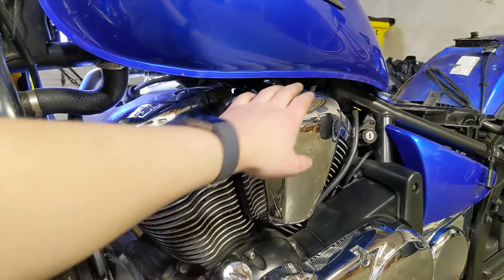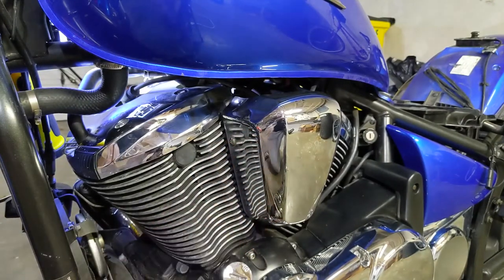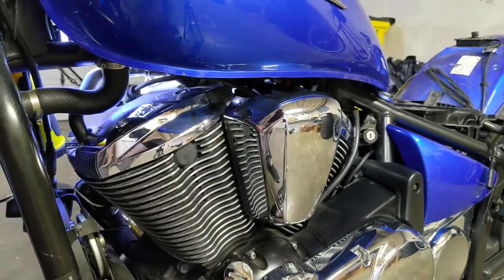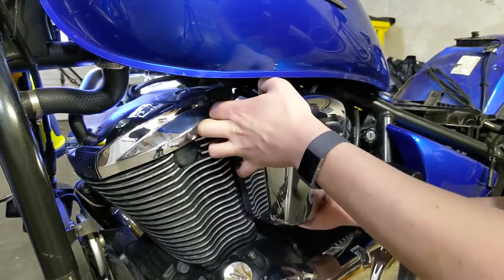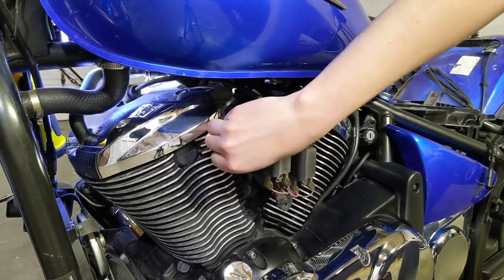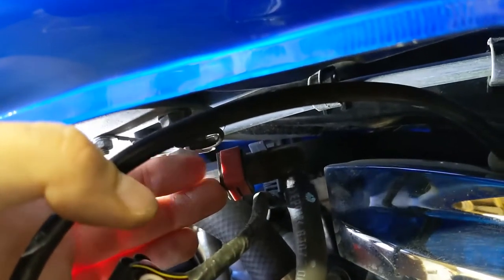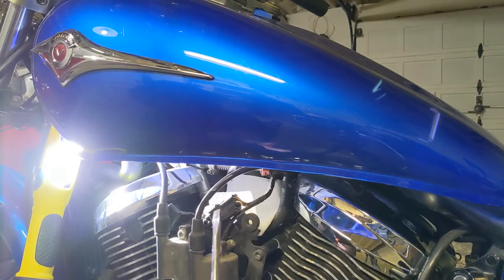Next, we're going to be disconnecting the fuel line and one more electrical connection. To make a little more room, we're going to take this cover off with this Phillips screw right here. This will slide right out off of three little pegs. This red clip — just get a little screwdriver under there and it should pop up, and then the whole thing will slide off the fuel outlet valve. Make sure you get a paper towel because a little gasoline will drip out. Using this little screwdriver, I was able to get the red clip pried outward.